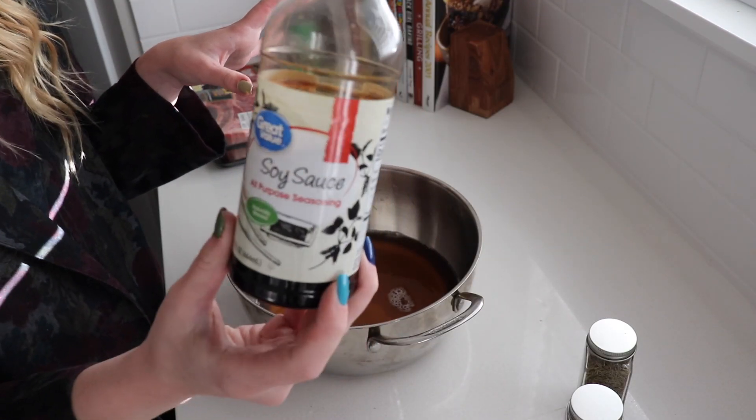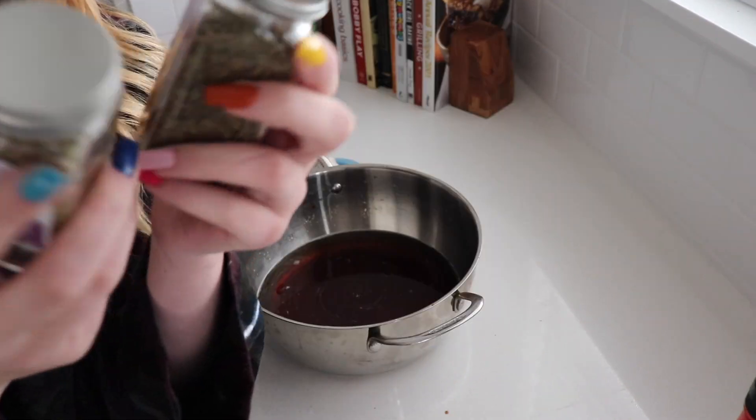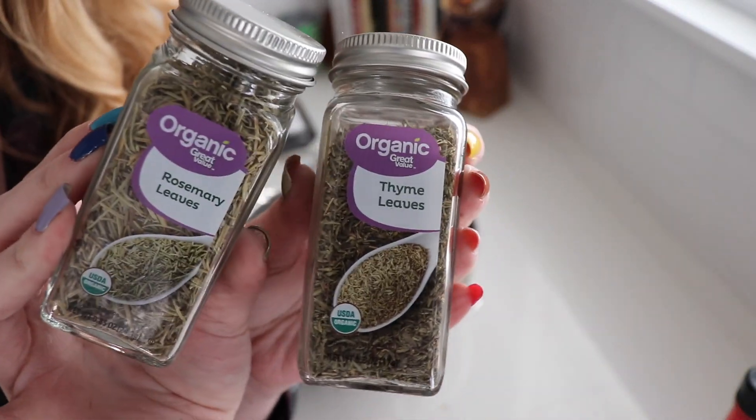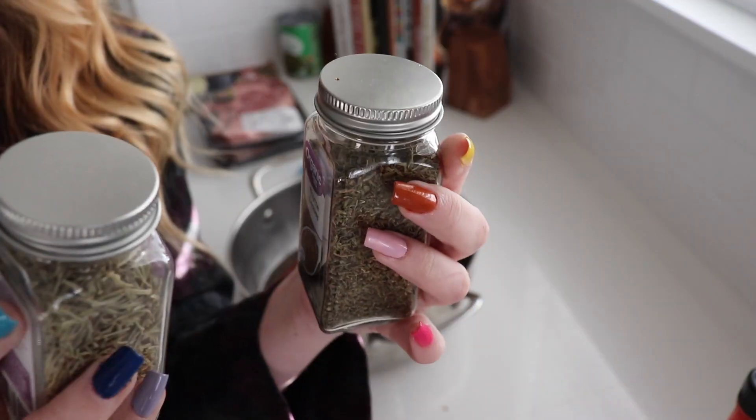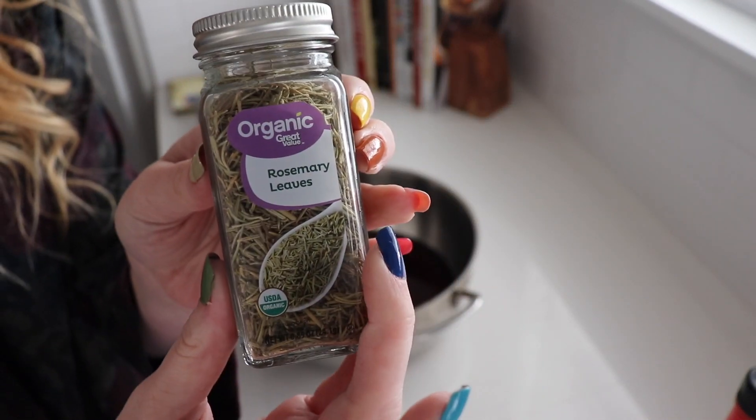We're going to take this Great Value soy sauce. It's like that Simon and Garfunkel song — Rosemary and Thyme. Organic spices. Are these spices? They are. Aw, look, they're going to kiss. We're going to start with our rosemary.